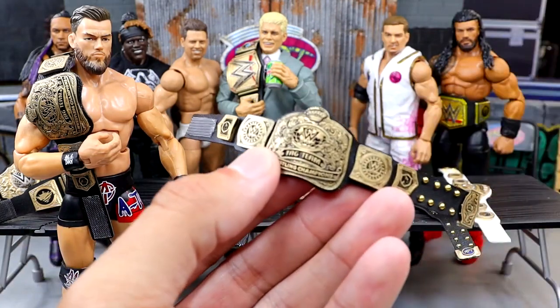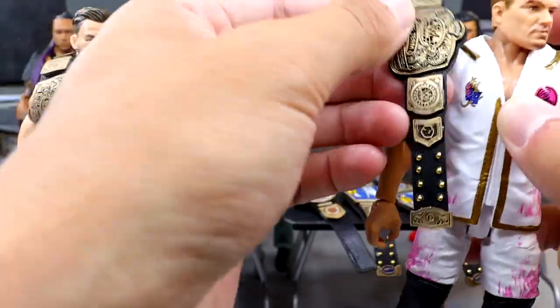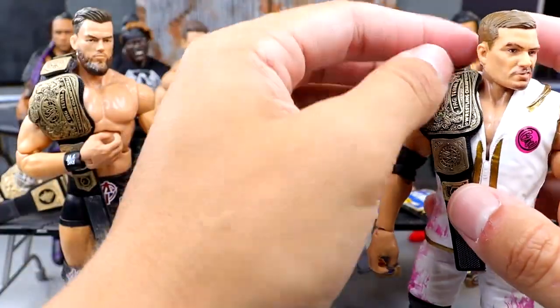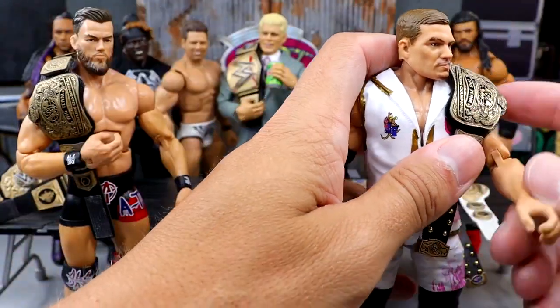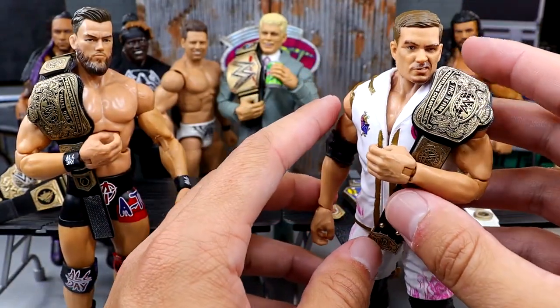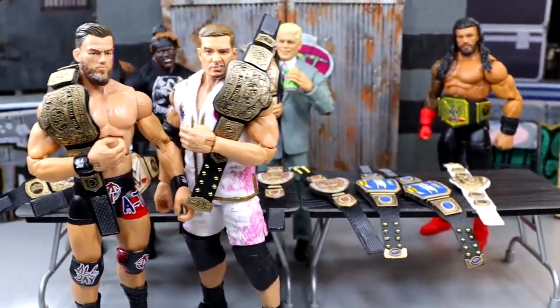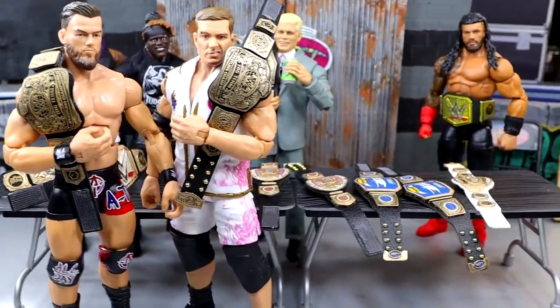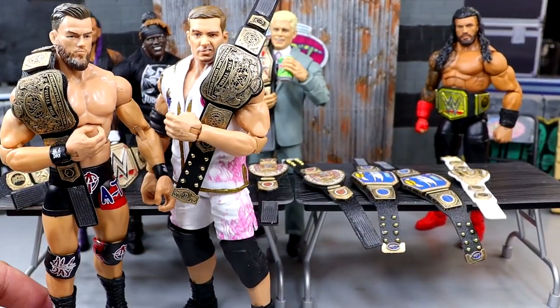Let us know in the comments if you want modern tag titles, throwback championships, Attitude Era belts — whatever it is. We do have the other half — same exact title — so we have a pair of the brand new championships. We have Grayson Waller for A-Town Down Under — we'll throw this over the shoulder. Now Austin Theory and Grayson Waller can have their championships.